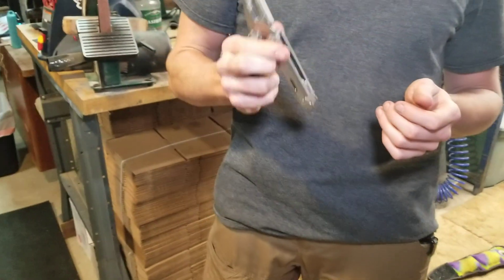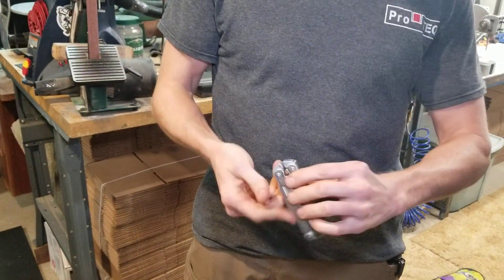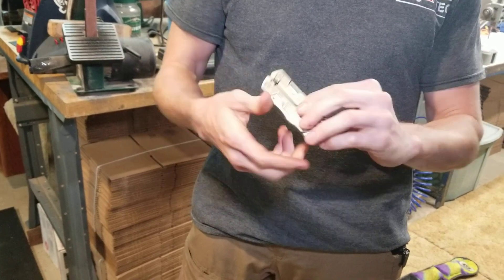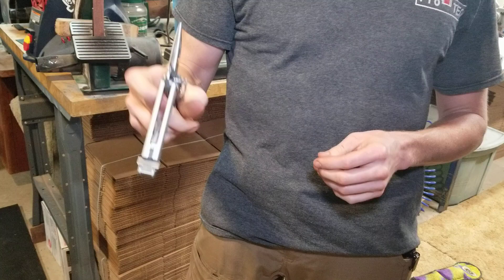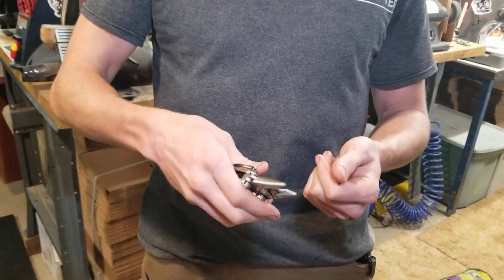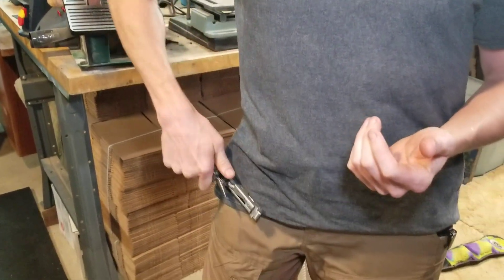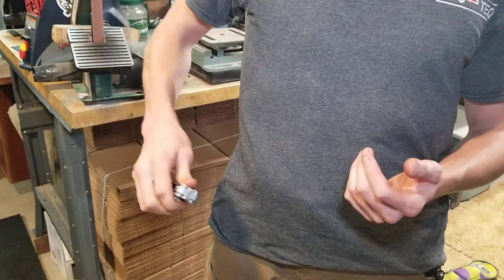It opens that easily. It's got a couple of little magnets on the inside that hold the two wings together. You can hold it with one hand, which I really like, and you can open it up. So if I've got something in one hand and I want to work on it with my pliers, I no longer have to use two hands or use my pant leg to open it. I can just draw it and open it.